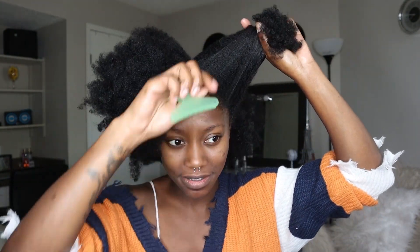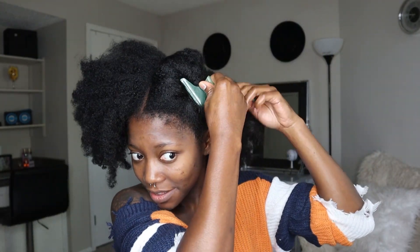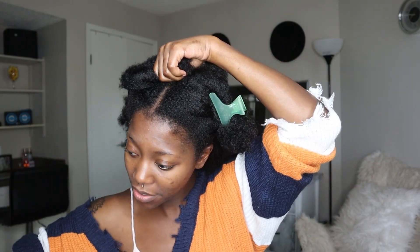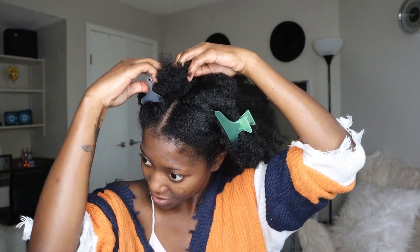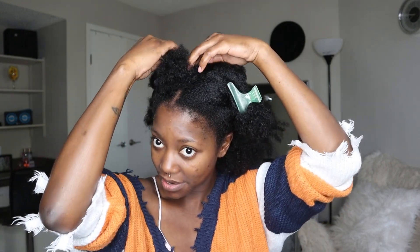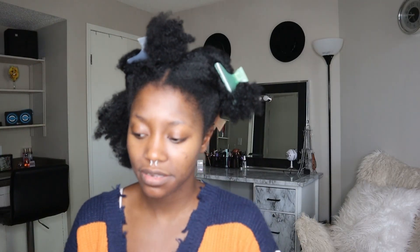My hair is basically trained with a middle part. This is my first time using clamps — I don't know how they work, so don't come for me. But I feel like this will lessen breakage because I'm not constantly using a hair bow. I'm going to need some bigger clamps though.